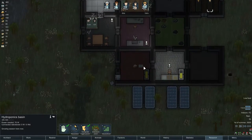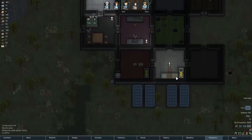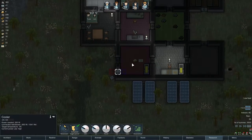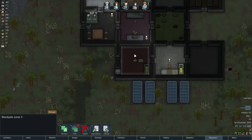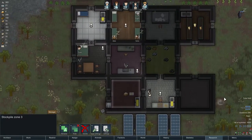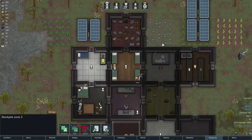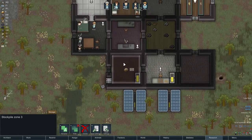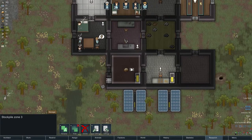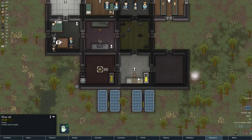The latest thing I've tried to get going is a little bit of hydroponics because my food is not going all that well. The biggest improvement though is that I figured out how to make the refrigerator, which is very important. Here we have a stockpile that is for food only — it has a preference that if they find food they'll bring it here first. It's at minus 9 degrees so food just doesn't spoil here.